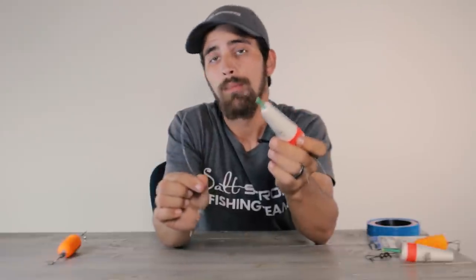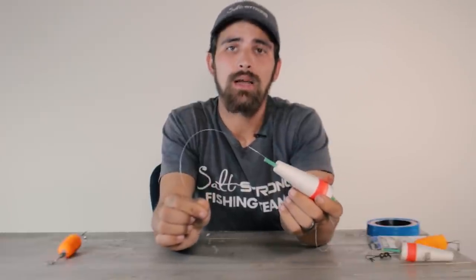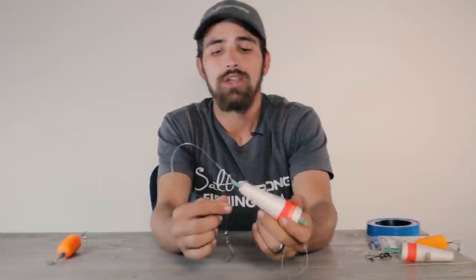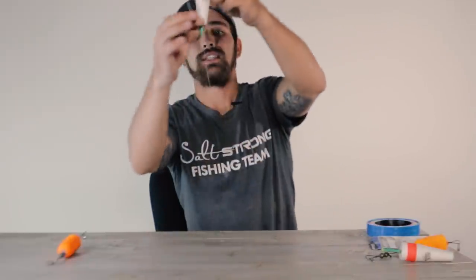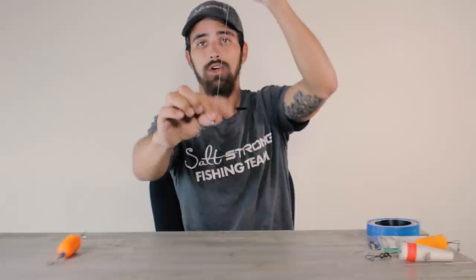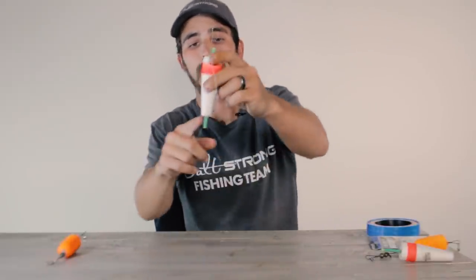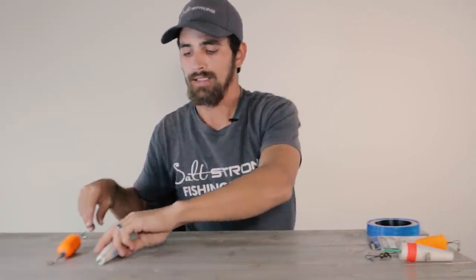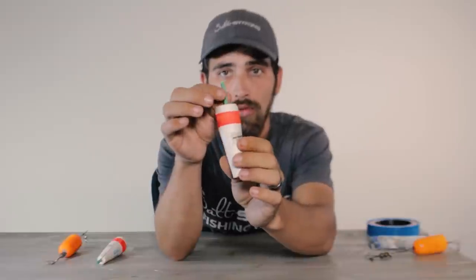I actually prefer to use this standard cork bobber. For one, it's much cheaper, but for two it's a lot more versatile and a lot easier to adjust. Anytime you're using a shrimp under a bobber you're going to have to adjust your bobber — you're not always going to be able to set your leader from the bottom of your bobber down to your hook perfectly every time. Whatever depth you are fishing, that's typically how long you want your leader to be below your bobber down to the hook.